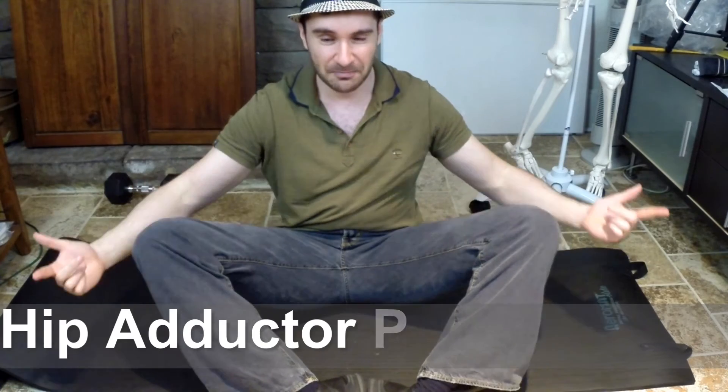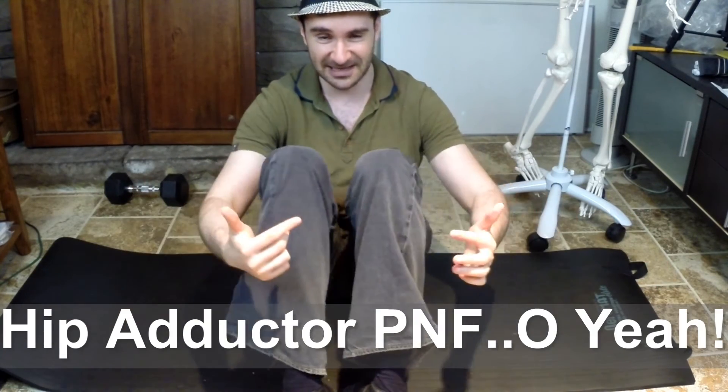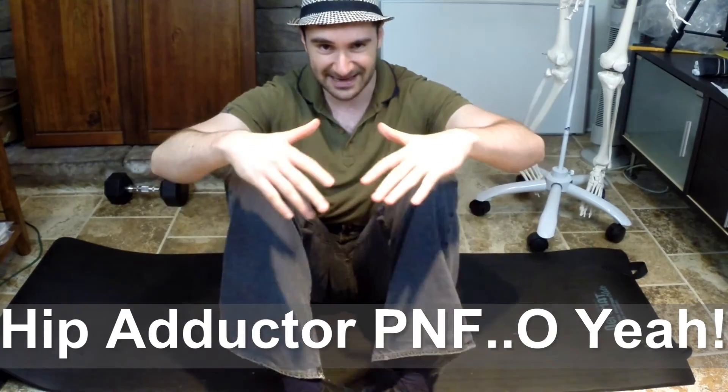So the muscles I'm going to be teaching you about in this video to start out is your groin muscles — your adductor muscles. They bring your legs closer to the midline of your body, like this. So we're going to be stretching these muscles using the hold-relax PNF technique.